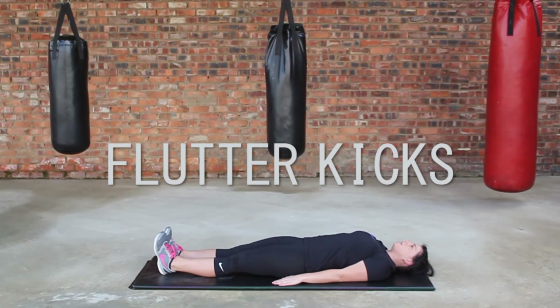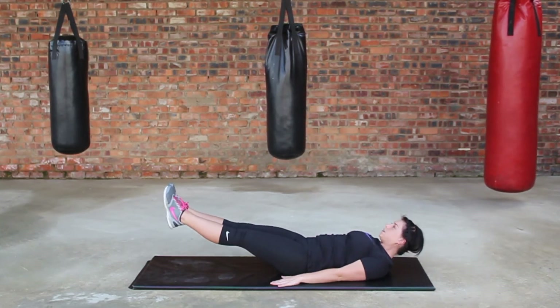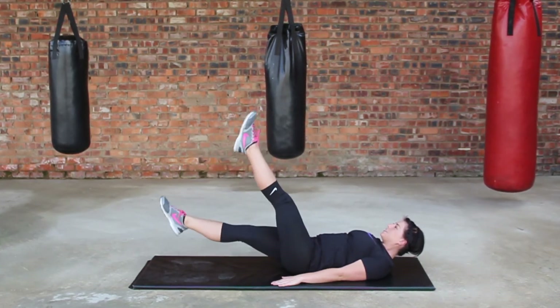Lie on your back, arms to the side. Raise the leg six inches from the ground, and slightly lift the shoulders, contracting the abs. Raise one leg a few inches, and repeat with the other leg. Do this until you cry.